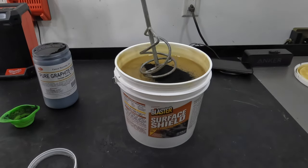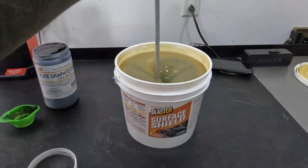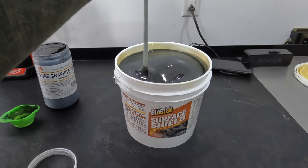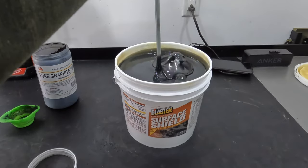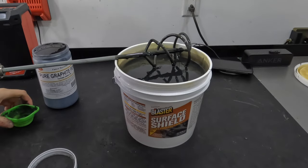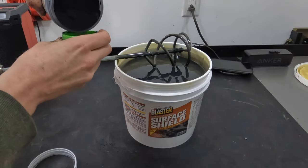Now I'm going to take a drill and mix it in to see what we get. After mixing — I'm probably going to go a little bit more. It's not very dark; it's more of a dark gray than a black. So I'm going to dump some more in.